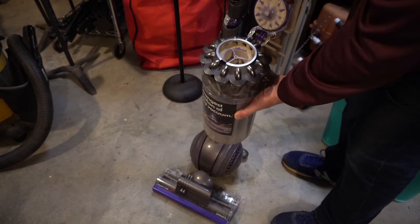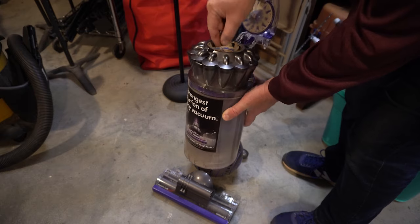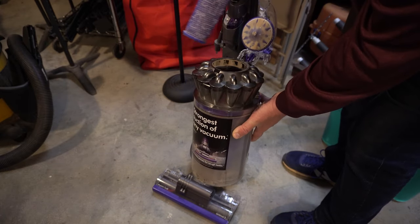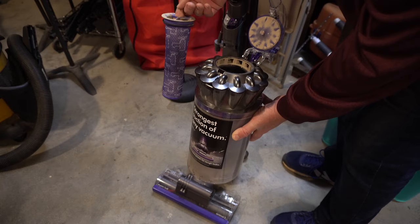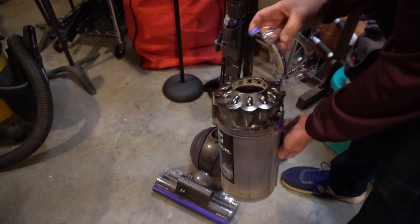I can just pull this out here like that. We can see it's got quite a mess in it — actually that's the bag. You just pull this little area right here and that pulls it open.